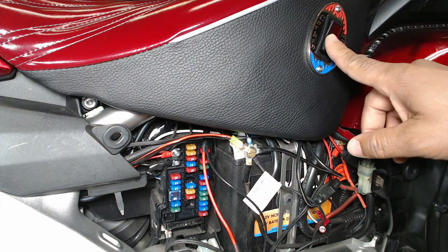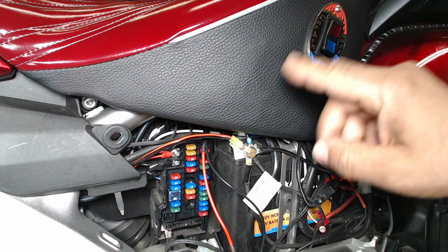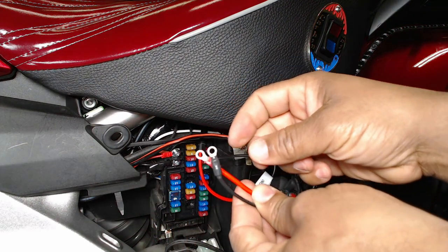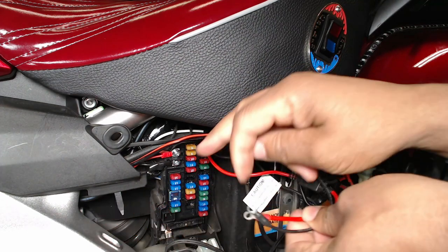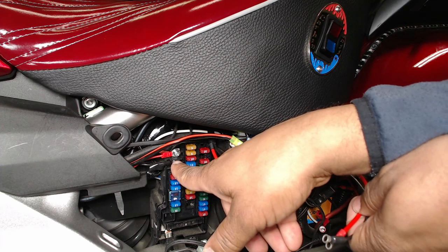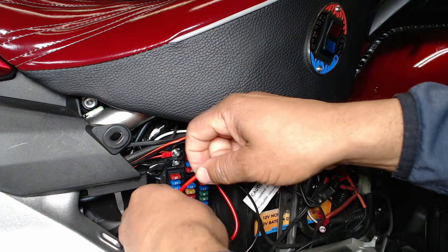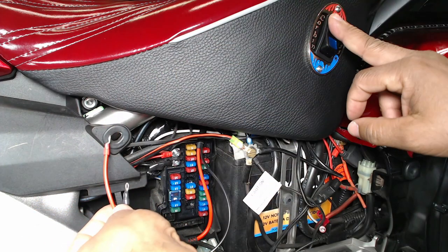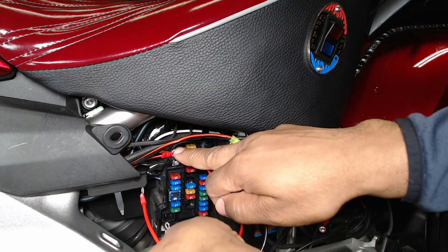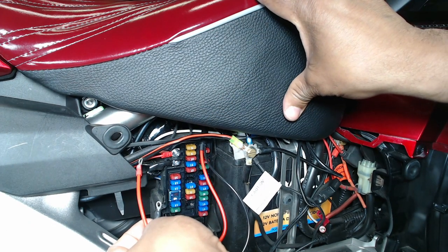Now that I have the Corbin seat installed on the 2021 Honda Goldwing, I'm going to be wiring up the switch for the heated seat. When you purchase the Corbin seat, it comes with its own wiring with ring terminals on the connector. Basically, you're going to tie into the key terminal side of the fuse box on a 10-amp fuse. When you turn on the switch, it's going to send power through the wiring and through the harness so you can turn on your Fire and Ice seat heater. When you turn off the bike, it kills the power and you won't be able to turn on the seat heater unless the bike is on.